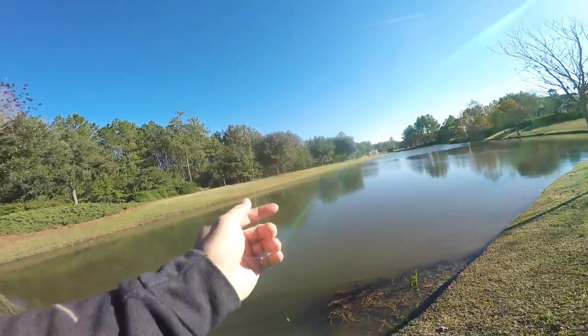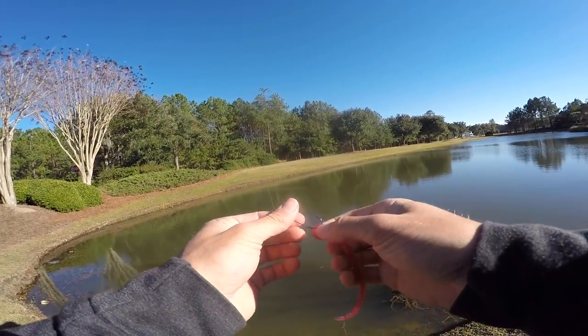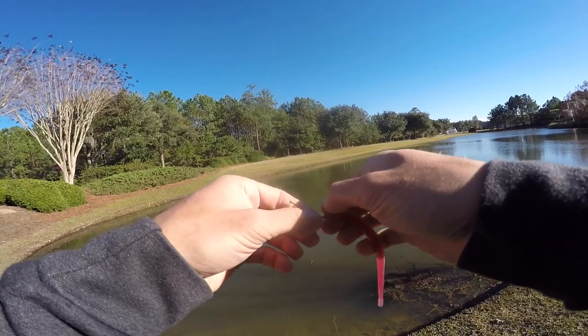Are you kidding me? That's about a two-pounder! These fish are just treating me dirty today — I'm just glad we're getting bites, I'm happy that we're getting bites for how tough it is.